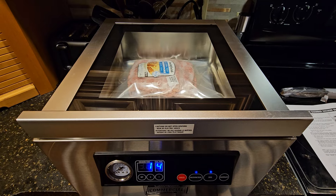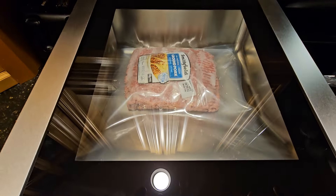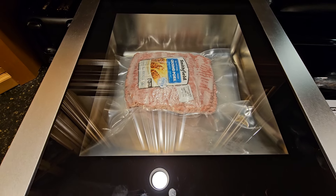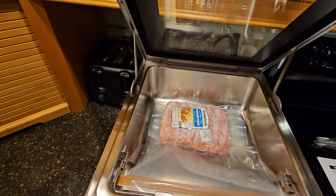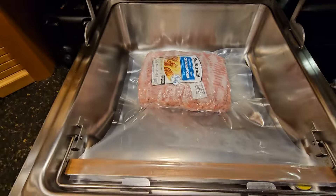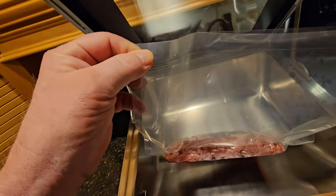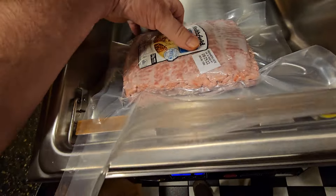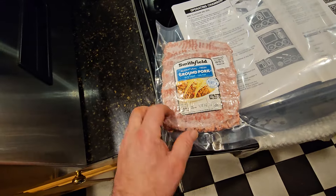Now it goes into the sealing cycle, and there it is — vacuum sealing complete. You can see it does a double seal on the bag.